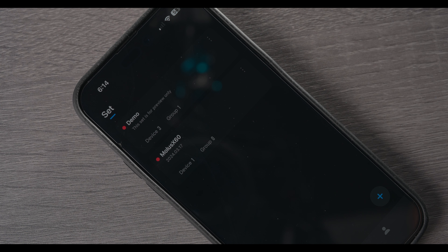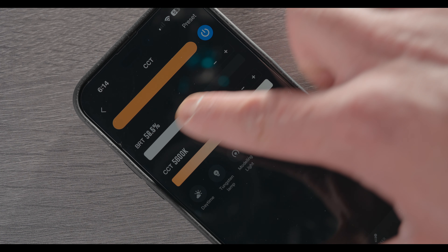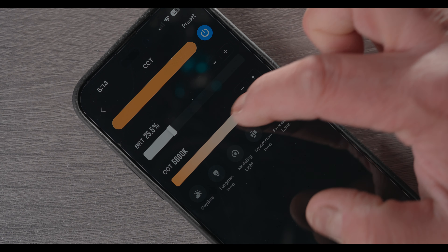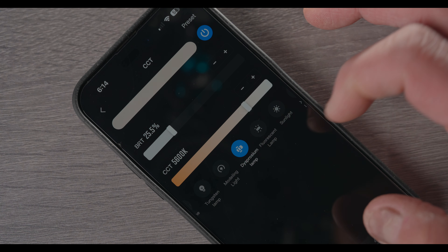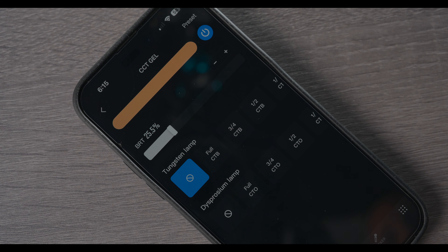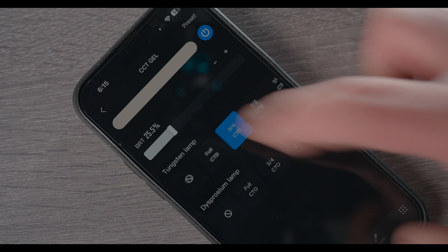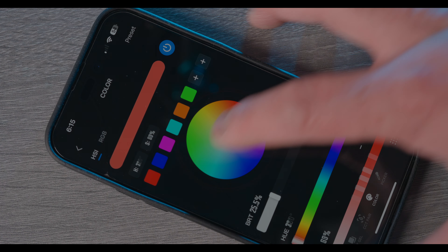Let me show you how it works in the Zyvega app. This is the Zyvega app — it may look a little different since this is the beta version, but when the light releases it will work in the regular version. I have it already paired, so clicking on the Molus X60 and tapping connect — here I have my intensity value and basic controls. You have your color temperature presets: daytime, tungsten, modeling light lamp, fluorescent, sunlight, and xenon. You also have CCT gel options like full CTB, three-quarter, half, one-quarter, one-eighth, and more.